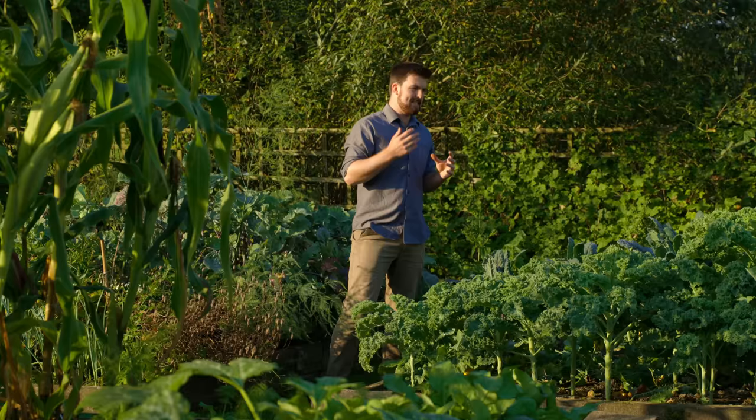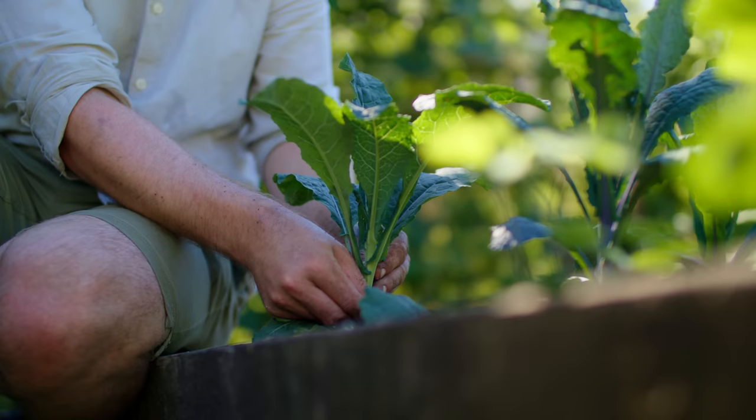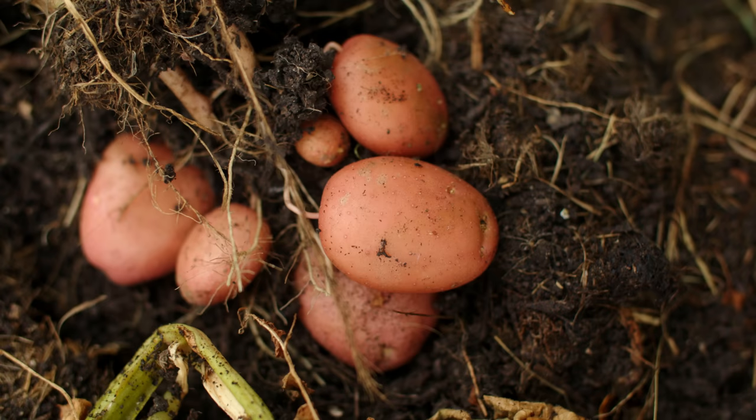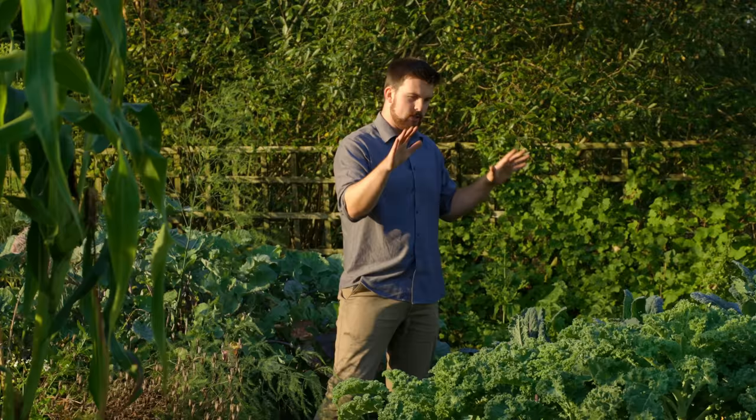If life gets really busy and you're struggling with time for your garden, you can do one of two things. First, you could bulk-plant one crop in a raised bed — for example, a load of kale or potatoes — plant it up, let it grow for a few months, and then harvest. Or secondly, you can put the bed into dormancy by covering it with a few layers of cardboard, and when you have time again, pull off the cardboard and plant straight in.